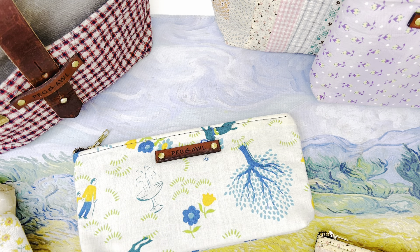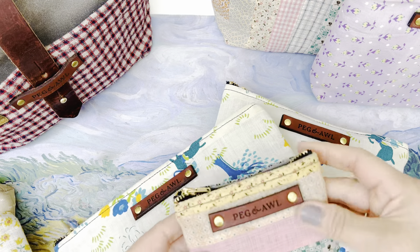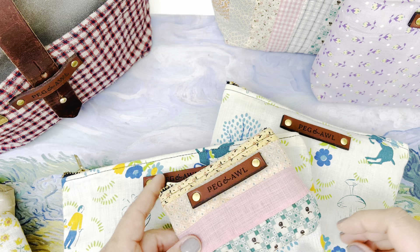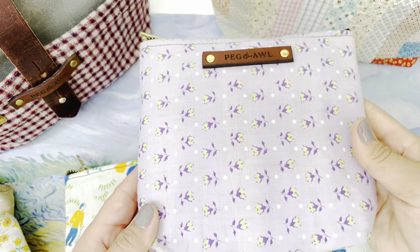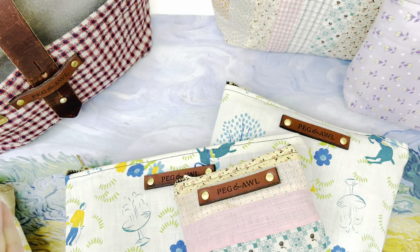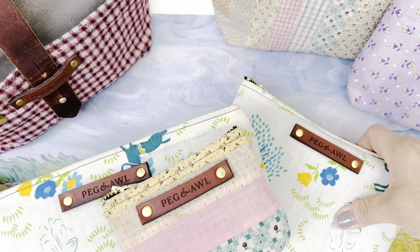It could be two, it could be seven, but they use a lot of little vintage fabrics and make them into their normal size pouches and sometimes custom size pouches. The of a kinds go super quick, so I'm going to warn you of that right out the gate.